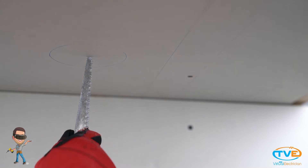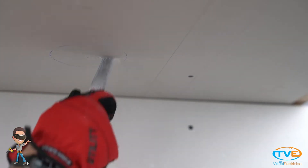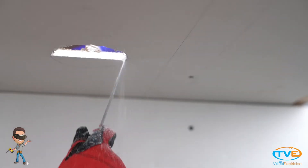Now you can cut the hole for your fan brace. Cut side to side first to make sure you don't hit any trusses, then cut the rest of the hole out.